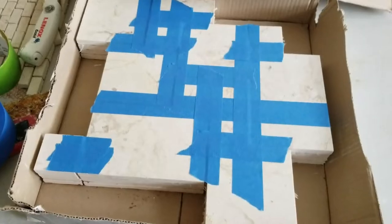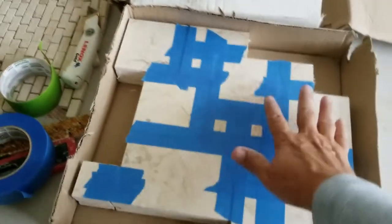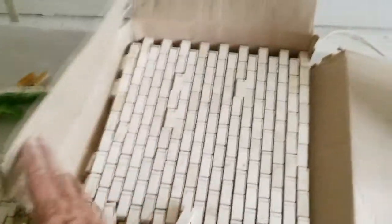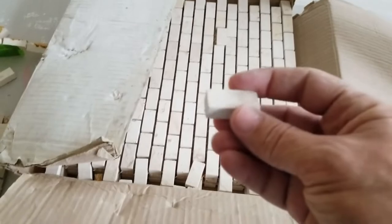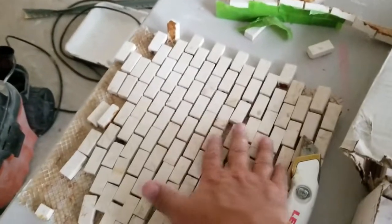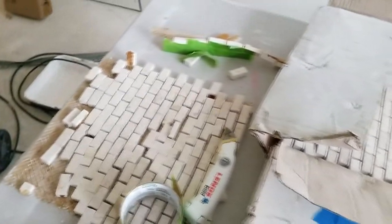Here's the backsplash tile — we're using two different types. This is a French pattern, and then we're also using this miniature subway pattern. These are small polished stones, probably limestone. The problem with these is they're very loose on the sheet. We got these at an auction from a company that went out of business.